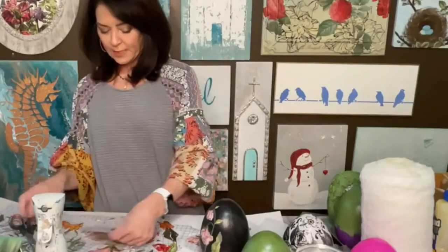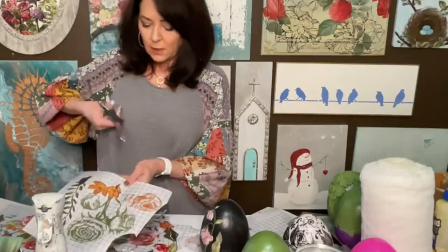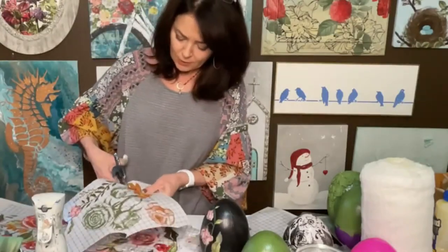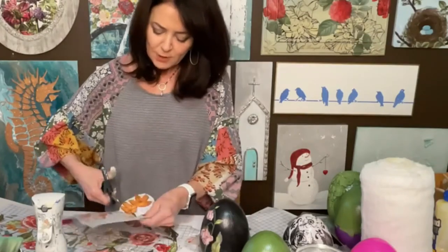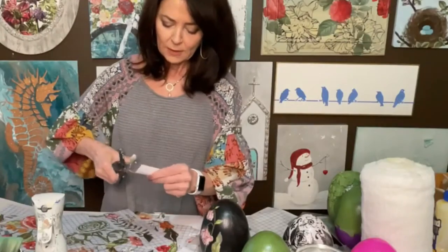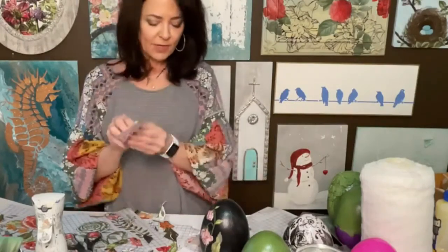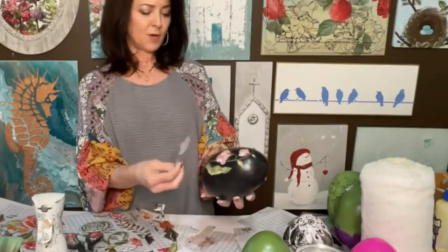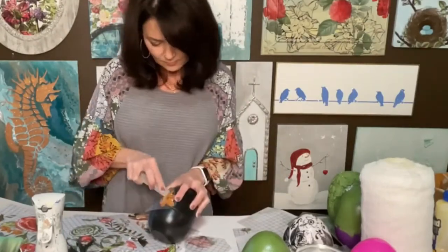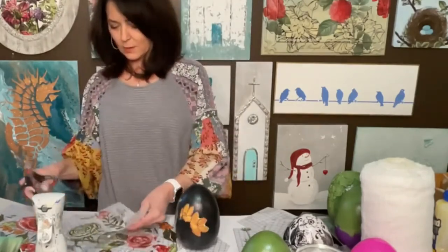I just kind of go around now and start picking out flowers and layering them on. Here's a pretty yellow gold flower — I'm going to cut those out. These are just kind of whimsical flowers on the Wander, but they're so bright and cheerful — great for spring. So I just cut those out, do the same thing, and find a spot.